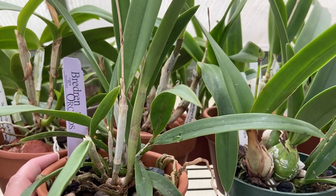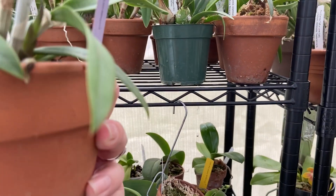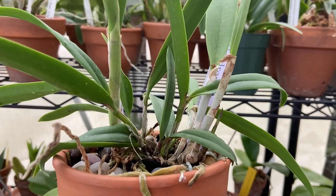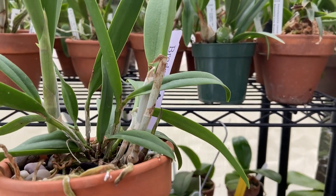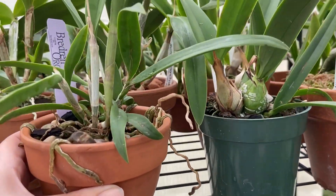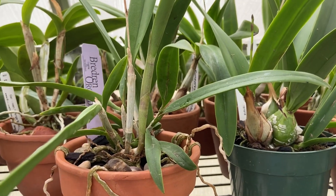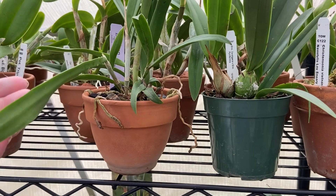Every new growth is sending out a spike. And there are two leads — two ways that it's growing, going to the left and to the right. So far its growth pattern is: as soon as one side is spiking, it starts sending up a new growth on the far opposite side. And then that one spikes and it sends up another growth on the far opposite side.